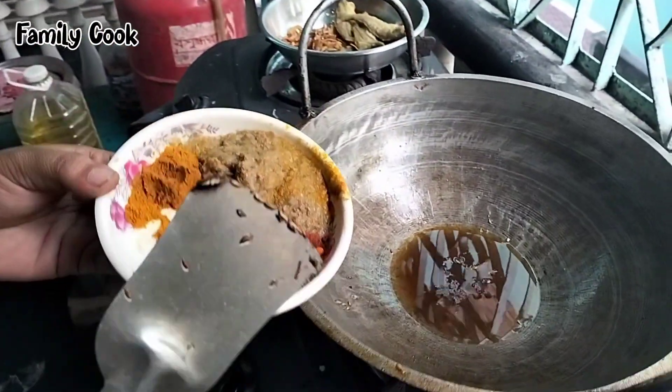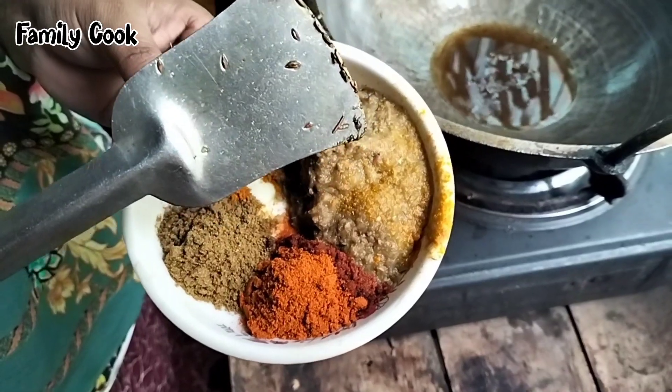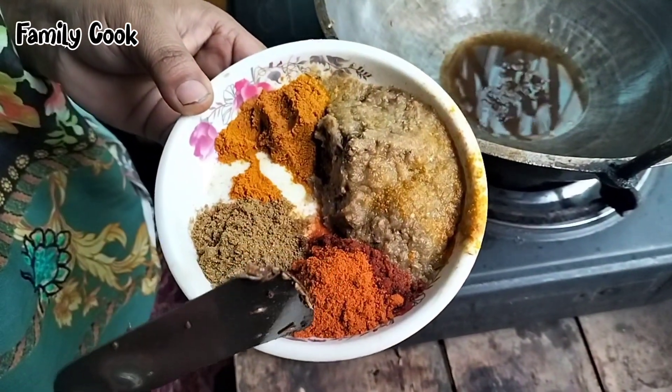I will do it again in the kitchen. I will add a little bit of water and use a little bit of water there.